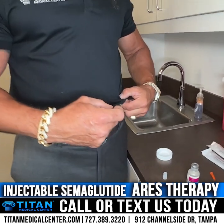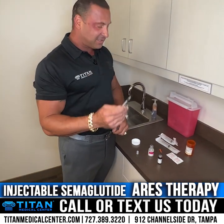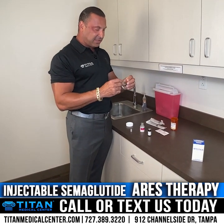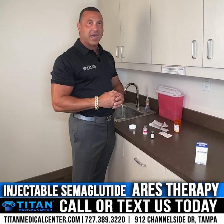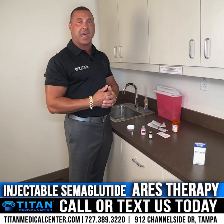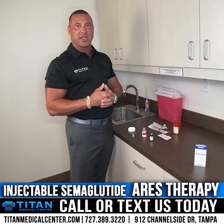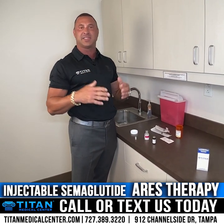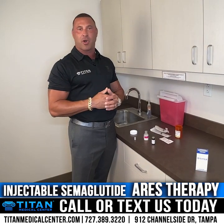If you have any questions or concerns, please contact us. I hope you have the best journey with semaglutide — this is one of the best weight loss therapies we have. I hope Aries, the injectable semaglutide weight loss therapy, kicks that weight loss into gear and dominates that war on fat.